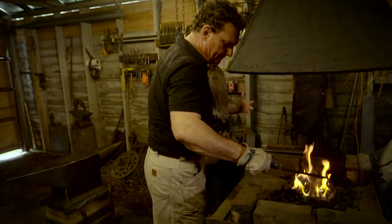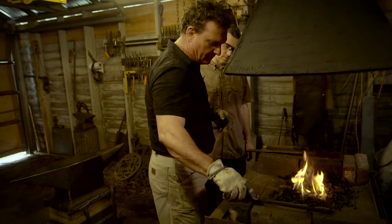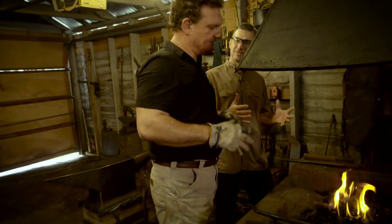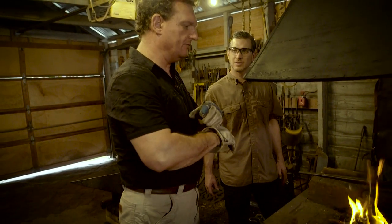Does that soften the metal? What does the heat do? It gets it to a malleable temperature to where it'll move like clay almost. You don't want it too hot — if you get it too hot, you can burn it. This thing will just melt that railroad spike completely into nothing but a blob of metal if you get it too hot.